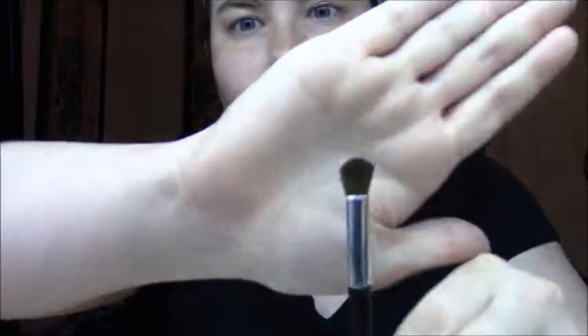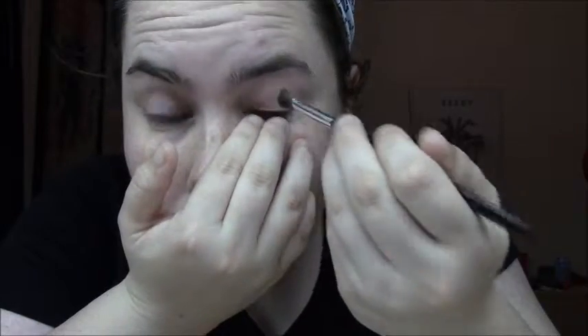Now we're going to move on to contouring our eyes. For the eyes you're going to need an eyeshadow brush like this. We're going to focus on the hollows of our eyes, so load up the eyeshadow brush with your contour powder, find the hollows of your eyes, and blend this color into the hollows because you want your eyes to look a little more sunken in. Just keep applying the powder and moving the brush in a windshield wiper motion until you're satisfied with how dark it looks, and if you make any mistakes you can easily brush it away. Do the same to the other side.